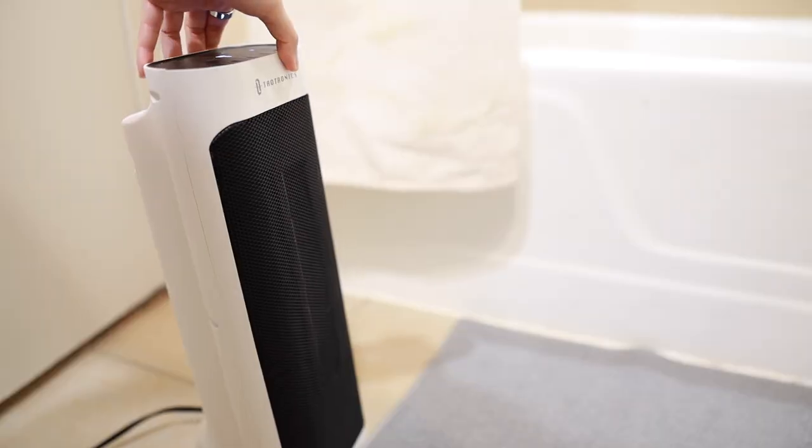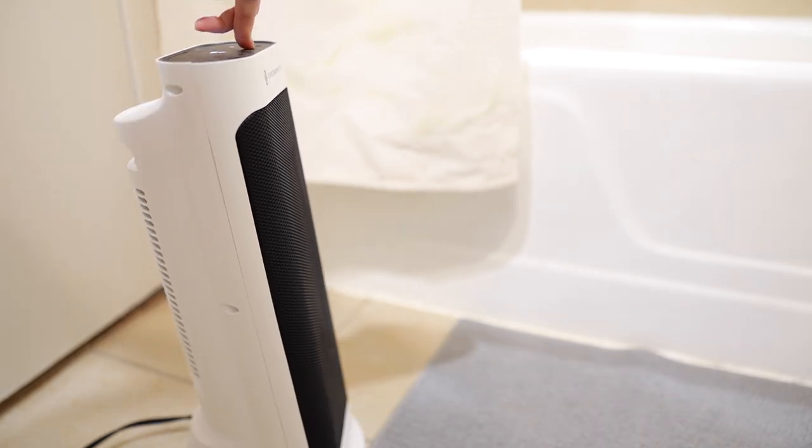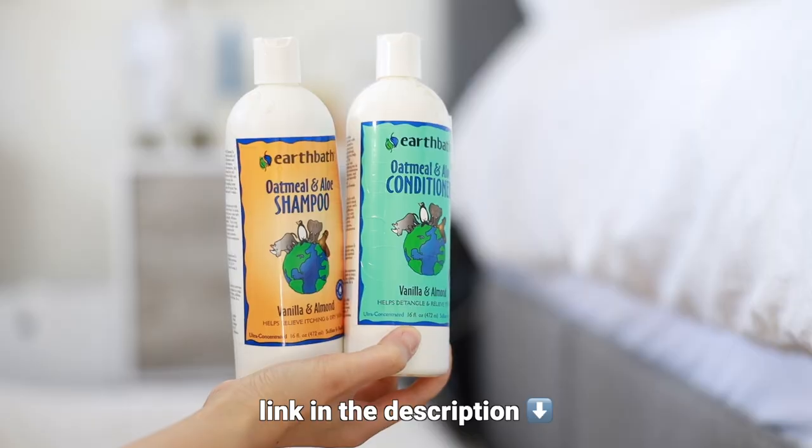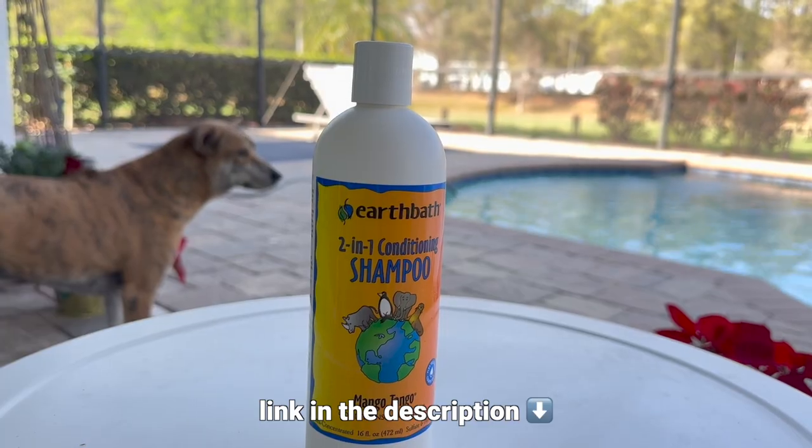Now let's talk about how to give them a bath. First, I use a portable heater and put it inside the bathroom to preheat the room, to make sure the air temperature in the bathing area stays warm for their comfort. Then I grab a towel and put it right next to the bathtub.